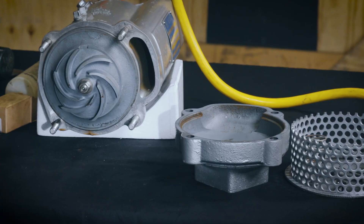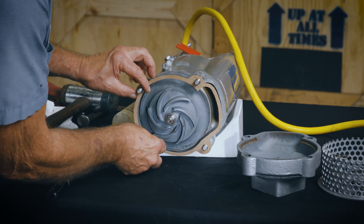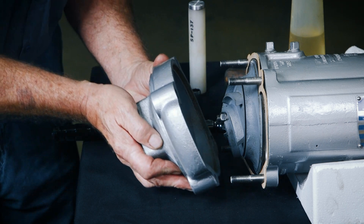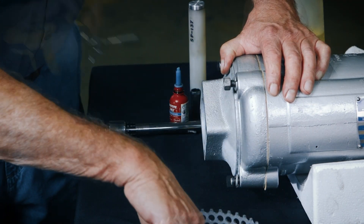Inspect and thoroughly clean the suction casing and its gasket surface. Install the gasket, then install the suction casing over the motor housing studs and secure with the nuts previously removed.